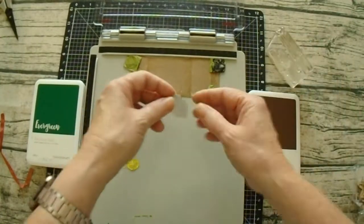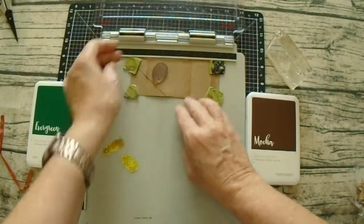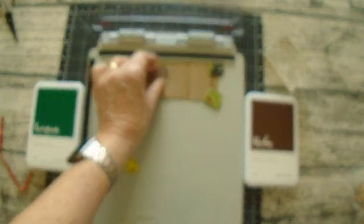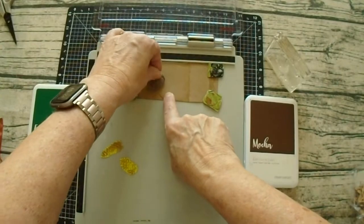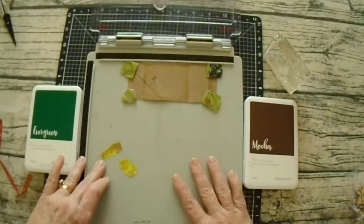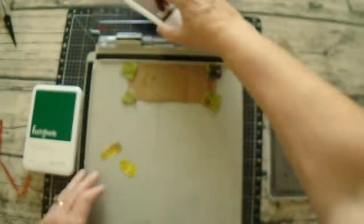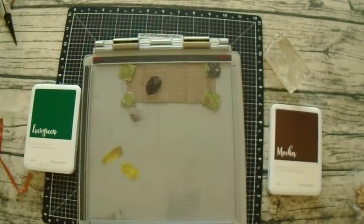One thing I wanted to point out: as you see here, I've got my stamps on my small block. I do that when I'm doing my videos, but I also do it when I'm doing any kind of card making so that they're all in one place. I won't always use them from the block, but at least I have a place that I can grab all of my stamps and then just put them away later. That's just a tip for you.